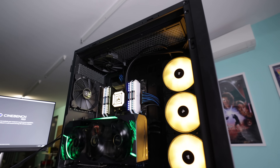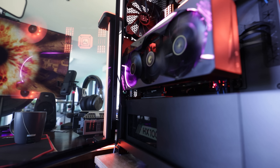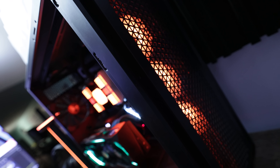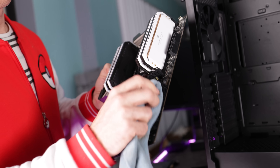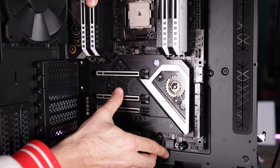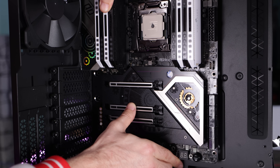Do let us know in the comments what you think of the 7000D and the build we've done for the new editing rig at Tech Yes City. I'd also like to see this return to full-size towers — the whole industry has been going the route of mini ITX. As much as I love mini ITX and all the development there, I love the full-size ATX options. I've always been a massive fan of bigger cases, and it's just a breath of fresh air.